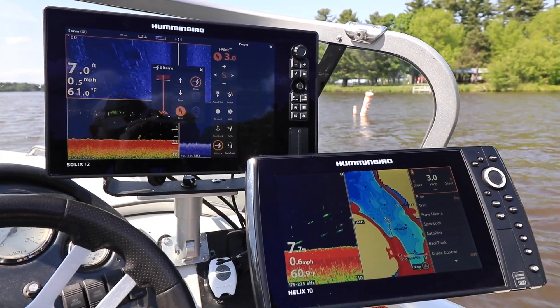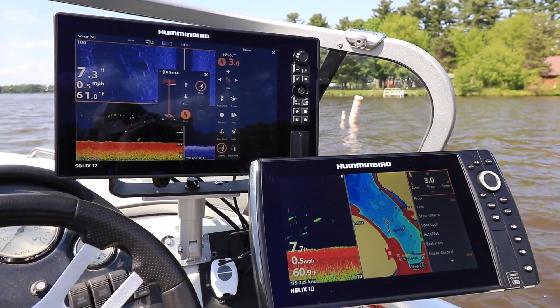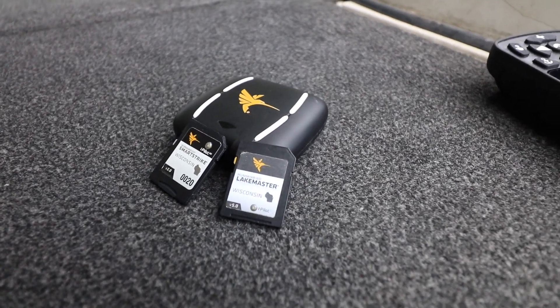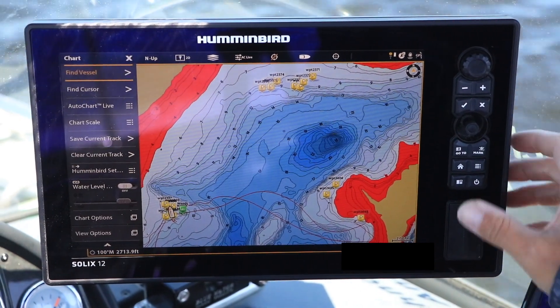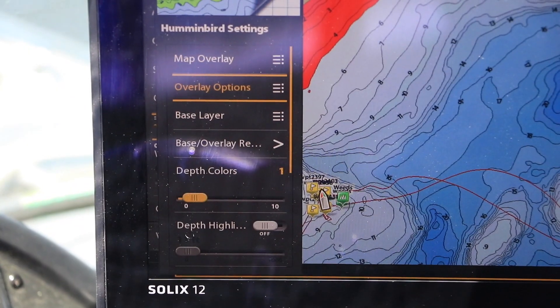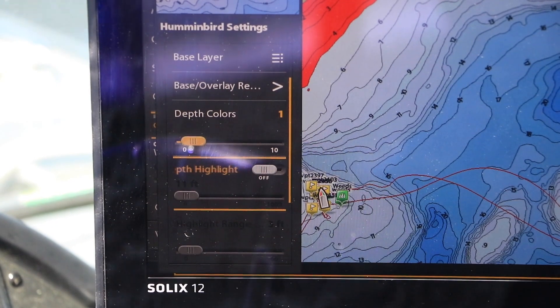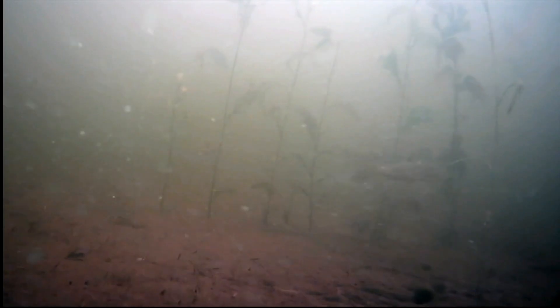To access the depth highlight feature, you'll need a Humminbird Fish Finder, like a Helix or a Solix, as well as a Humminbird LakeMaster digital map chip. On my Solix, I'll call up the Chart Express menu, and then select Humminbird Settings. Next, I'll toggle depth highlight to on, and select the primary depth contour to highlight. These cabbage weeds are from 6 to 8 feet deep, so I'll select the 7 foot contour.